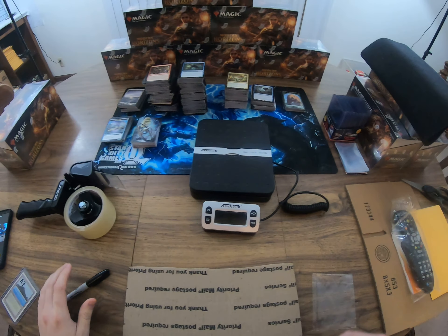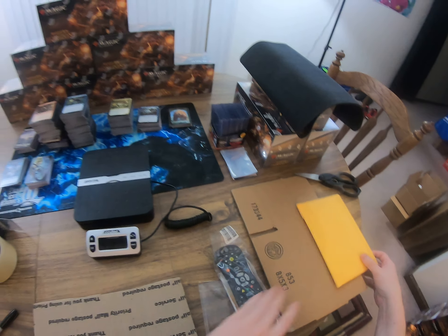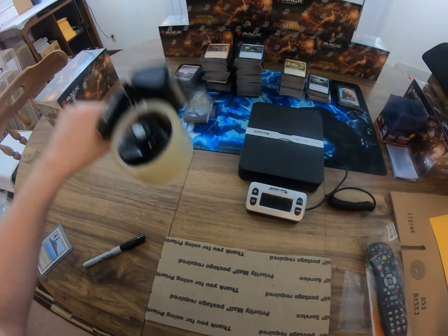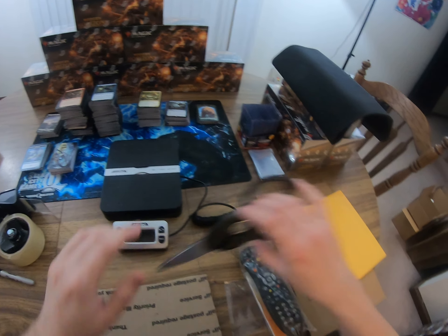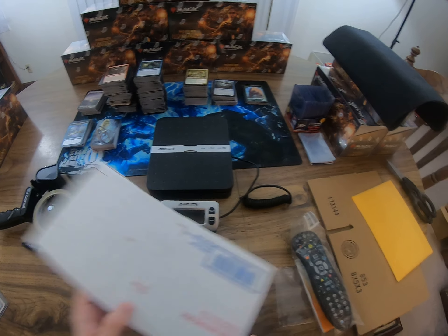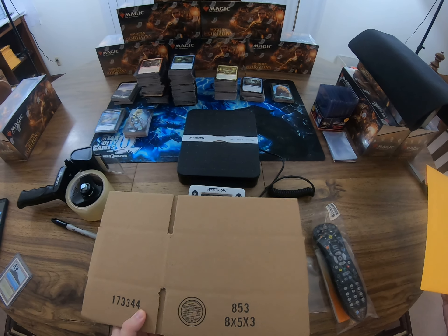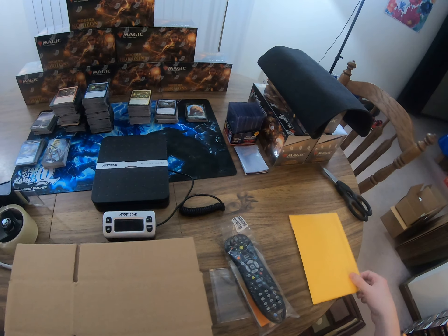Hey guys, welcome back to Gamer Treasures. I got a quick shipping video - I'm going to show you from start to finish everything. I've got my scale, tape gun, Sharpie, tape measure, scissors, and some cardboard cut from a priority box that was shipped to me. I've also got an 8x5x3 box - I have about 15 left in stock.